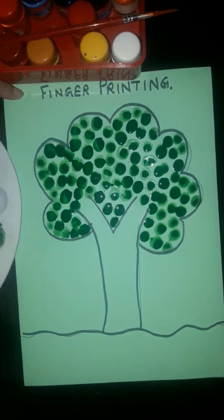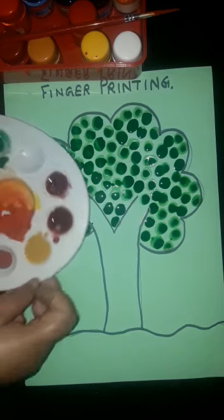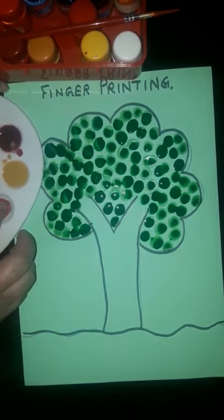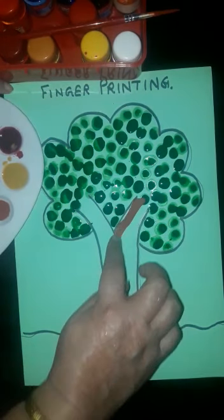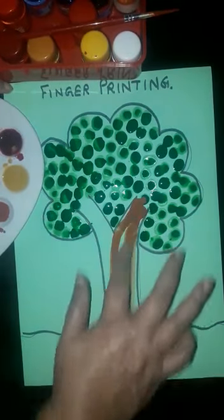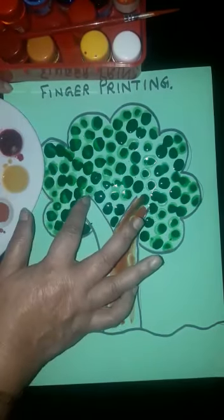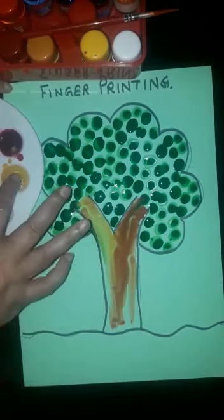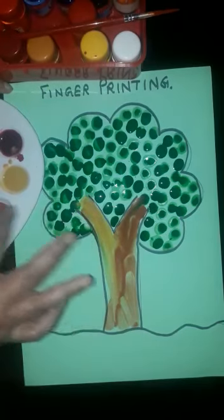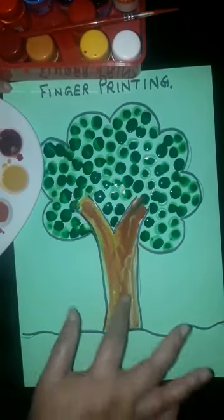Okay students, now for the bark we will be using brown color — light brown and dark brown. Just dip your finger in the color and drag your finger like this. Just fill the bark with the color. No need to follow a fixed pattern — it will look beautiful. Just put your finger in the color and drag the finger like this.